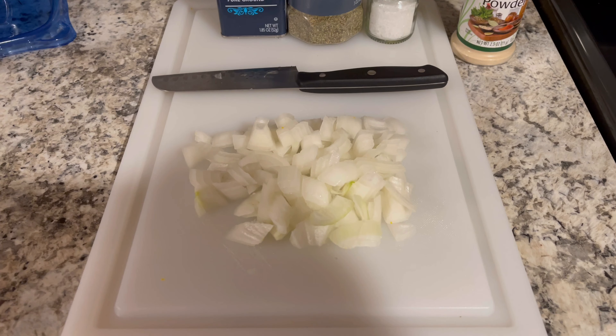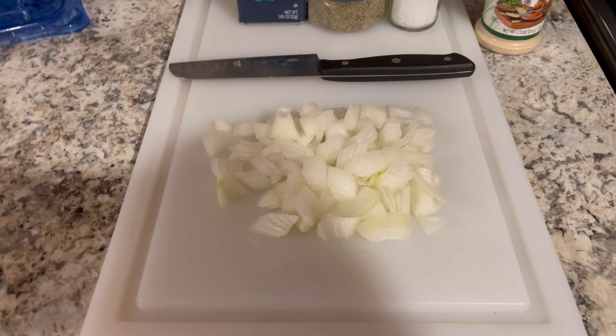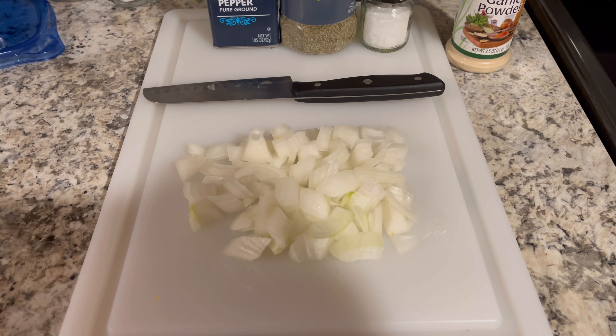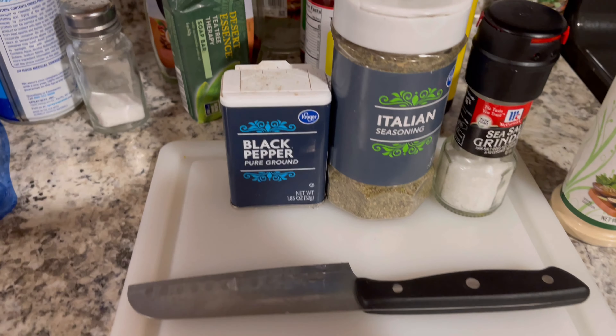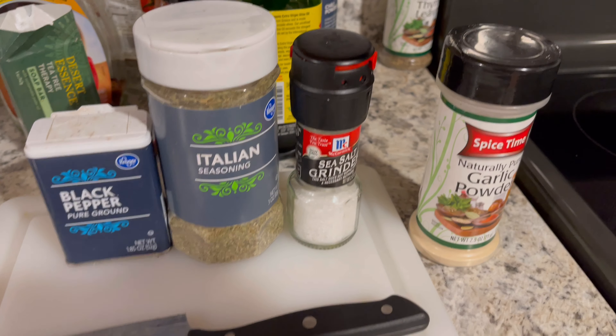I chopped up about a half of onion — I'll throw it in a little later after the meat browns because I like it a little fresh. We'll bring out a little black pepper, Italian seasoning, salt, and garlic powder.